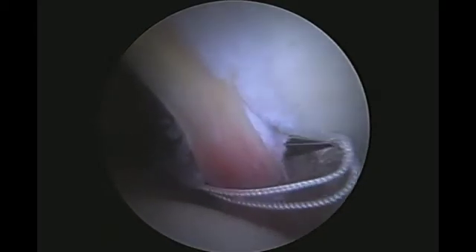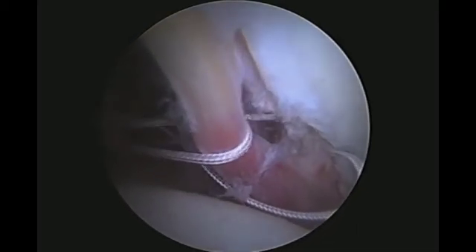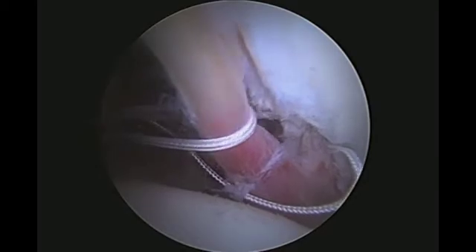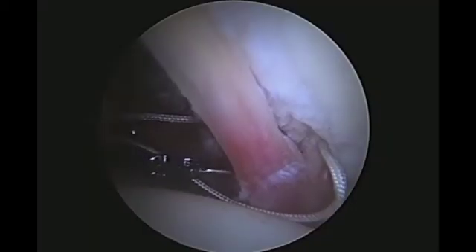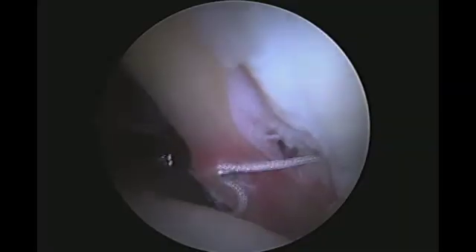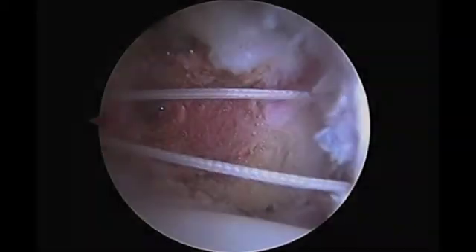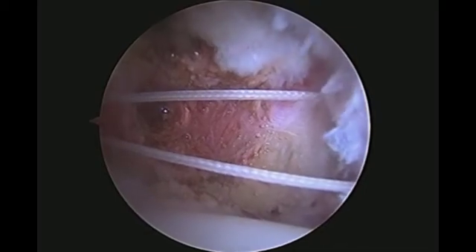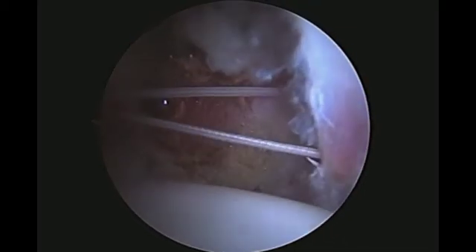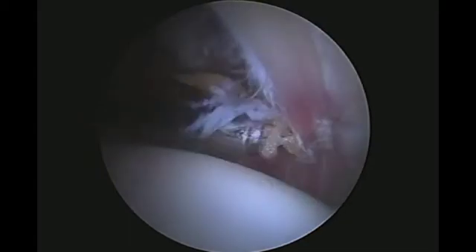One limb of suture is retrieved through the tear. The bird beak then penetrates the mid-substance of the labrum to create a vertical mattress configuration. A sliding Westin knot is used to secure the repair, reinforced with multiple half hitches, which are tightened circumferentially in front and in back of the knot.